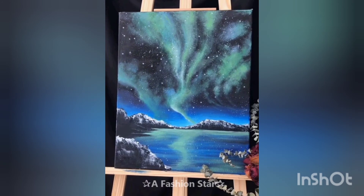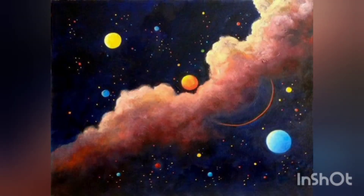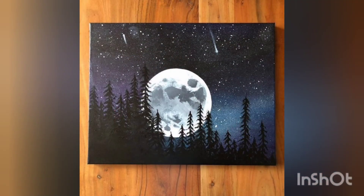Make sure that you share this craft idea video with your loved ones and subscribe to our channel so that you may also get updated with our upcoming innovative ideas videos. Enjoy this video and I hope you will get many creative ideas for these paintings. The color theme is very beautiful and the background color is super awesome.